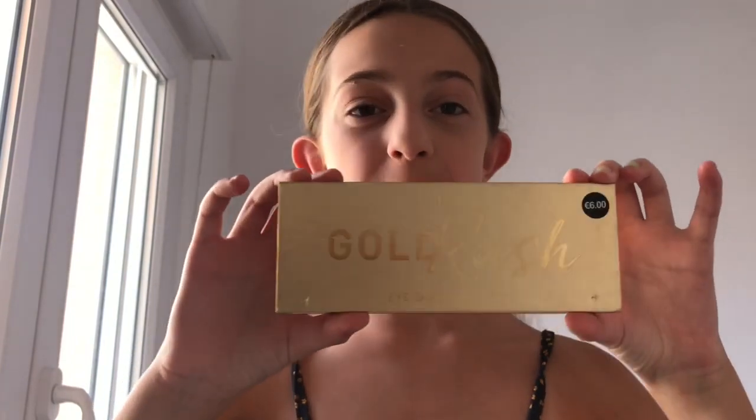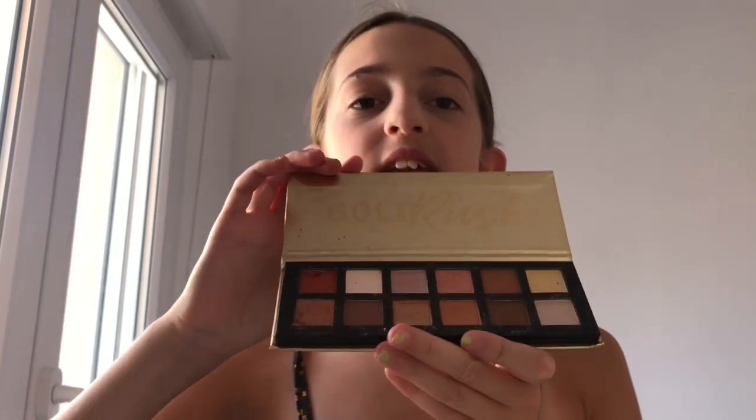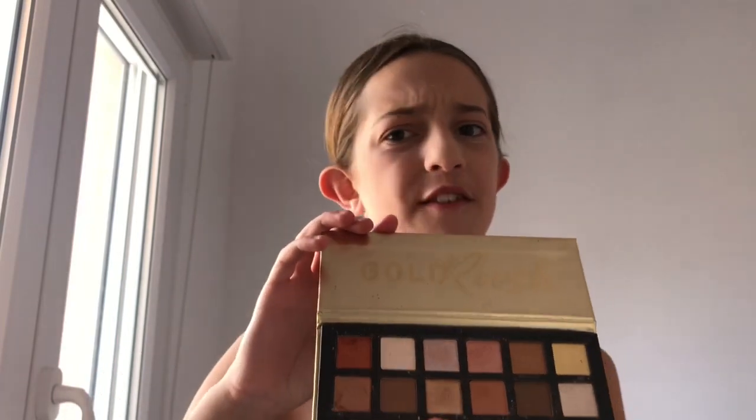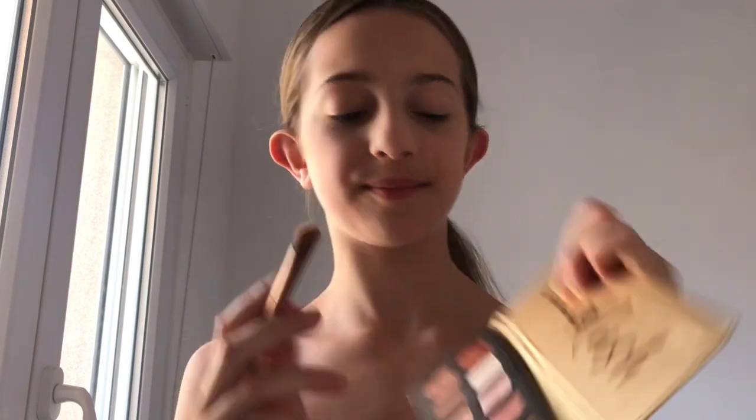After that I'm going to do my eyeshadow. For eyeshadow I'm using this gold brush palette and it was only like 60 euros, so it wasn't too expensive. It has these kinds of colours in it — I love them. It's not bad for the price, so it's pretty good. For my base I'm going to use this pinkish colour and I'm going to do it just on my lid.